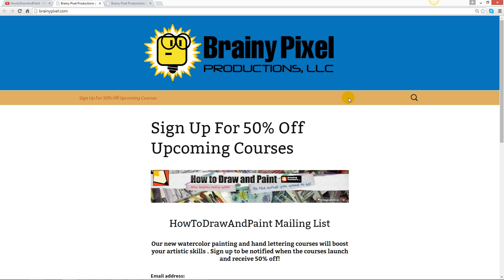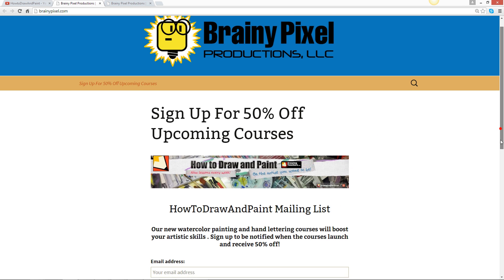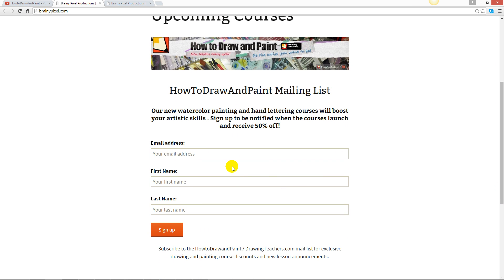You can head on over to Brainy Pixel Productions — this is our educational site — and here you can sign up for courses. Go ahead and give us your email address and your first and last name, and then we will send you updates and coupons for those upcoming courses.